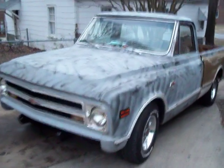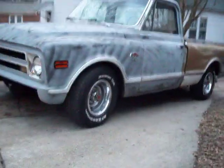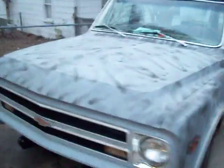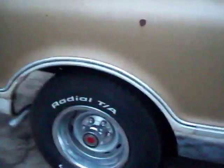Here's my '68 C10. I want to show everybody the progress of my little farm truck — pulled it out of a field. It's got the three-inch CPP drop in the front and the three-inch drop in the rear.